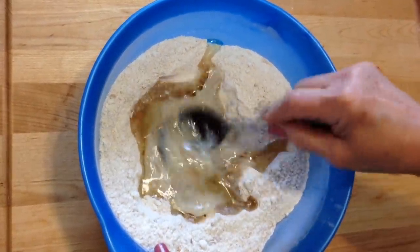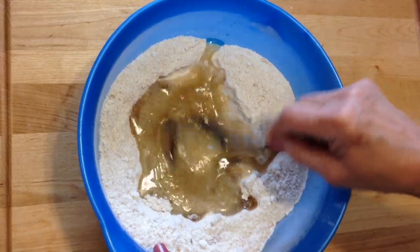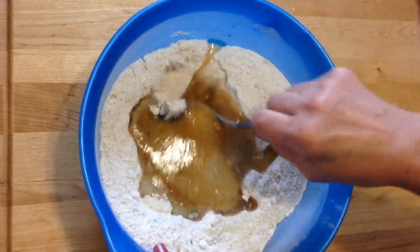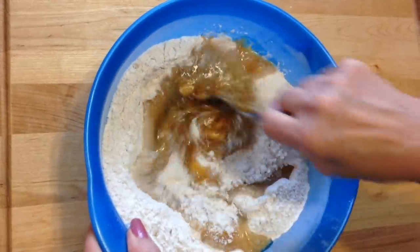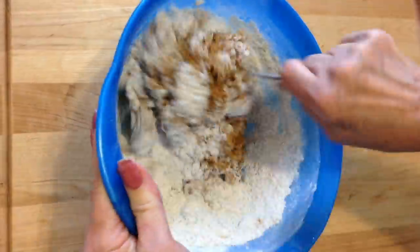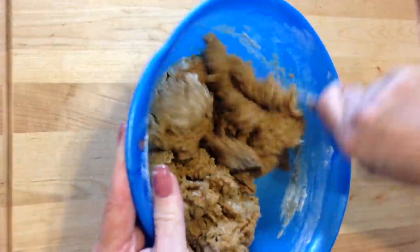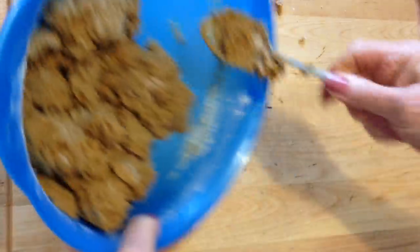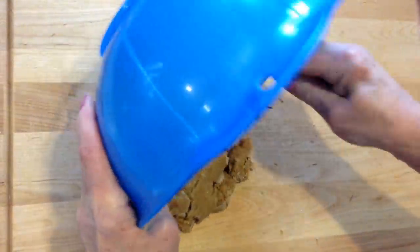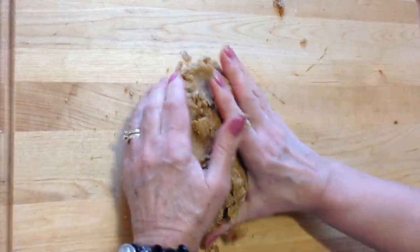I'm just going to get that little mix right in the center like that, and then I'll pull in the dry ingredients into the liquid. Okay, so start mixing my dry ingredients in. And now that it's pretty much mixed up, I'm going to pour it out onto my board and shape it into a ball.